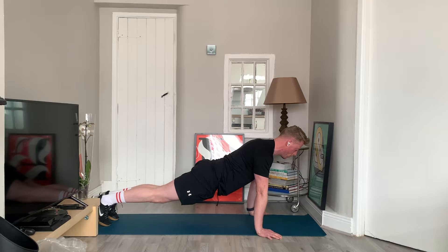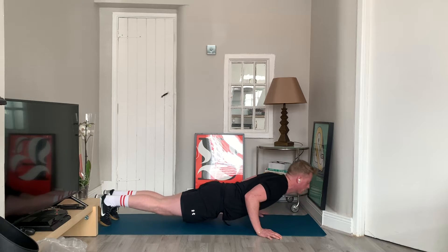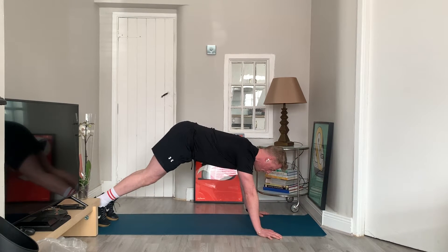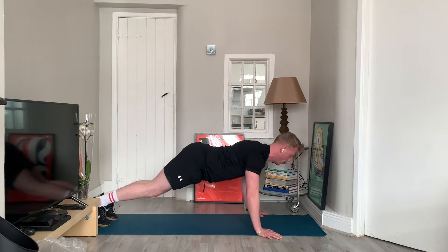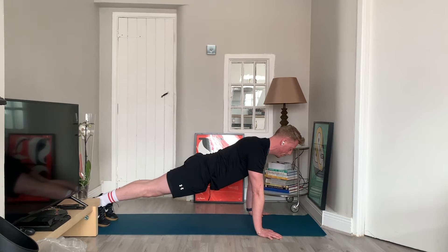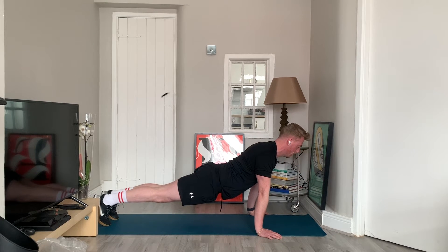Some common mistakes with the push-up are the hips sagging down to the floor — you don't want your hips touching the floor before your chest gets there. Or your hips hiked up in the air as you go down and drive back up. Remember, it's a nice straight line in that high plank position: head, shoulders, hips all the way down to the ankles. Straight line all the way to the floor and driving straight back up.